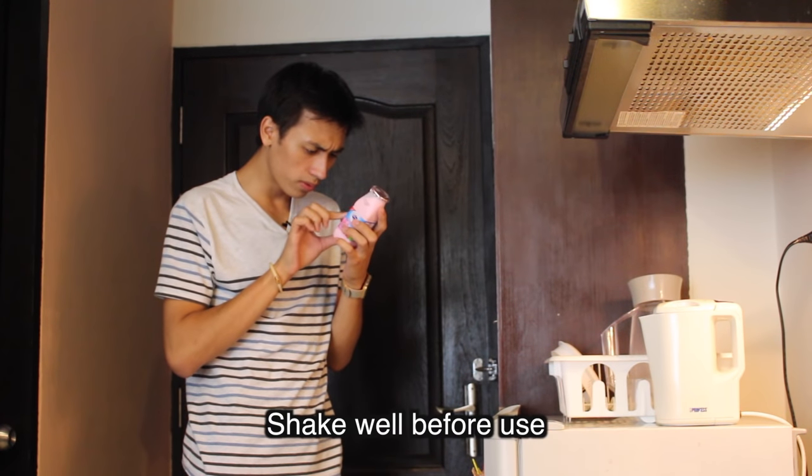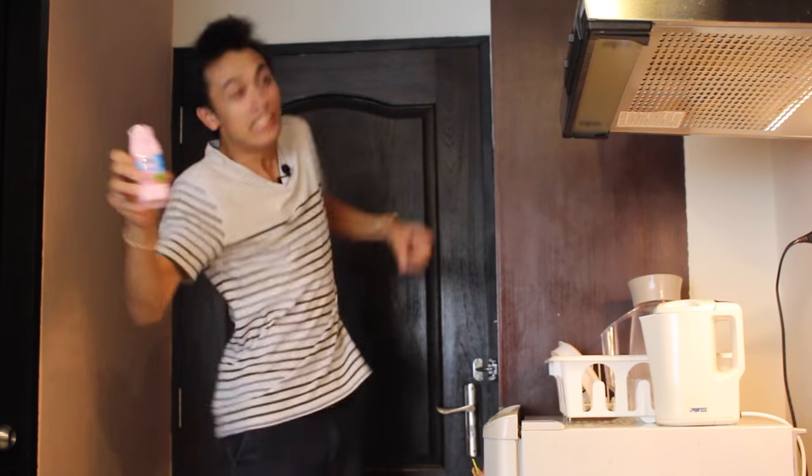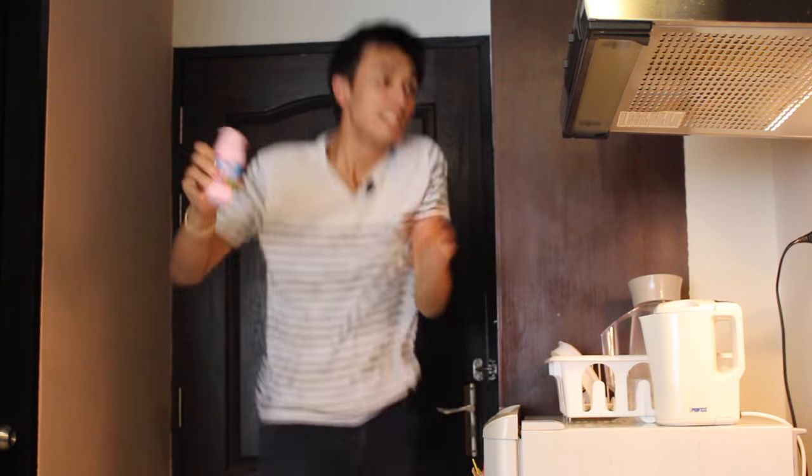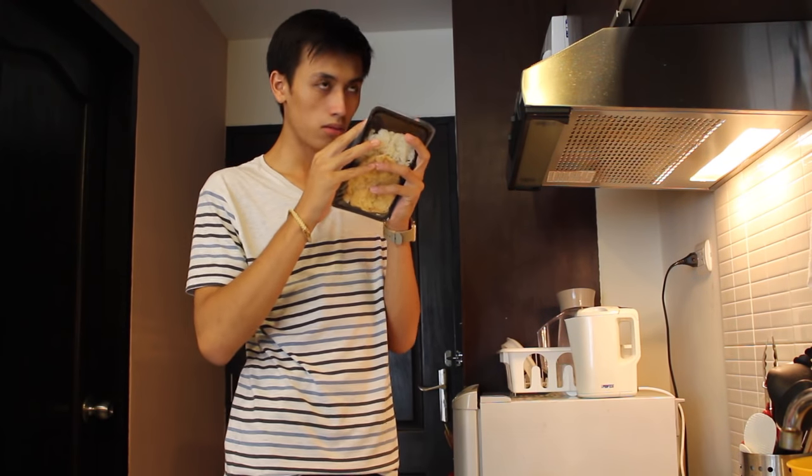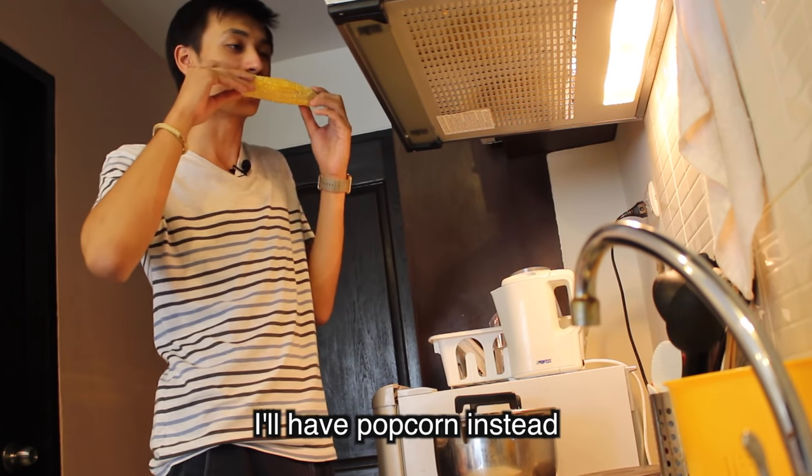Shake well before use. Poke a few holes in the film. How many is a few? I'll have popcorn instead.